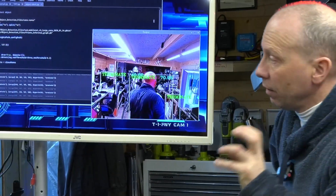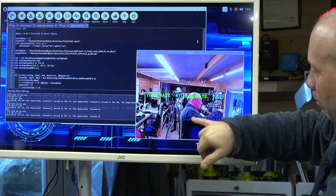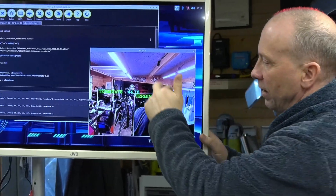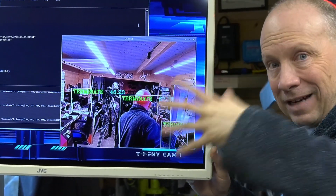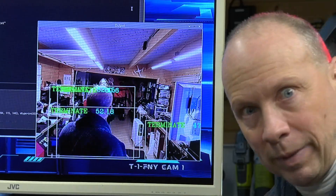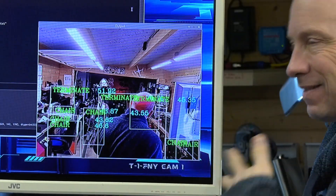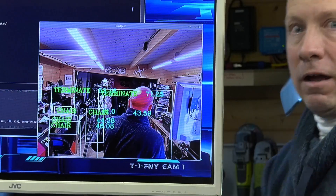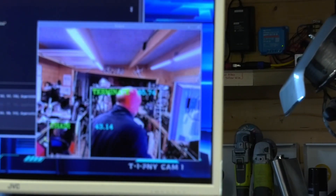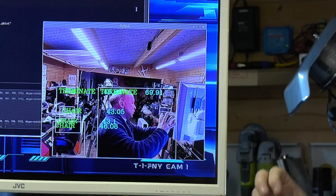You can see here we're running the code that's been written, accessing this library, and it outputs a screen. There are little boxes all over the place and words that say 'terminate.' The reason it says terminate is because in the code I've told it that if it recognizes a human being, instead of writing 'human being' I want it to write 'terminate' — because this is a hunter-killer robot. The little numbers next to it are the probability that it's actually seeing a human being and not, say, a gorilla or a carrot.